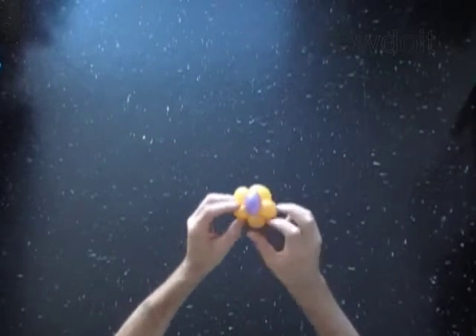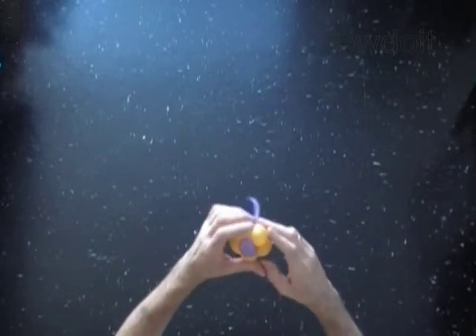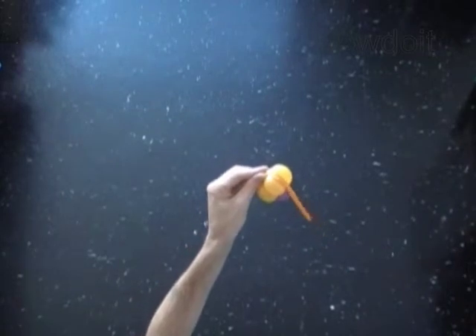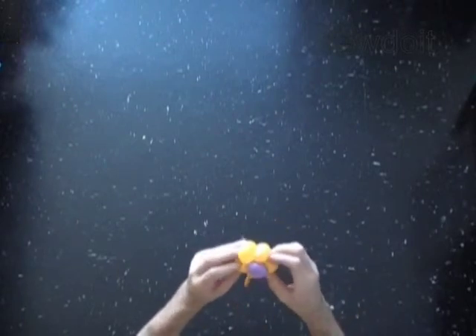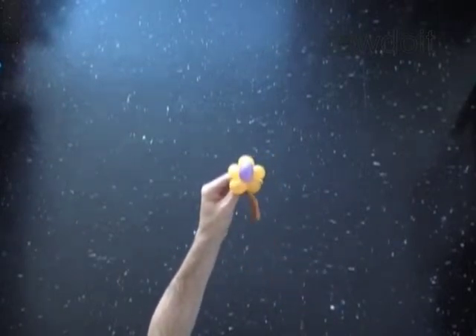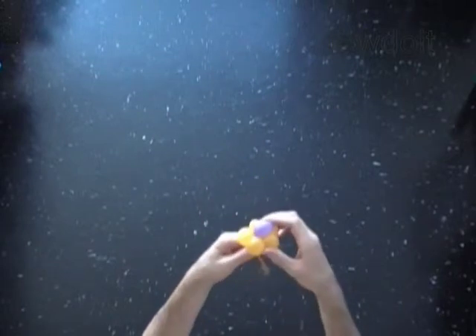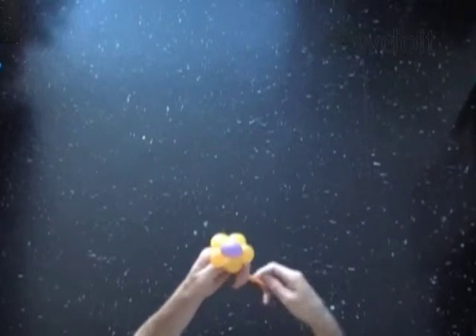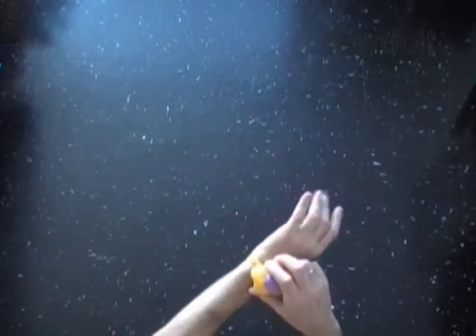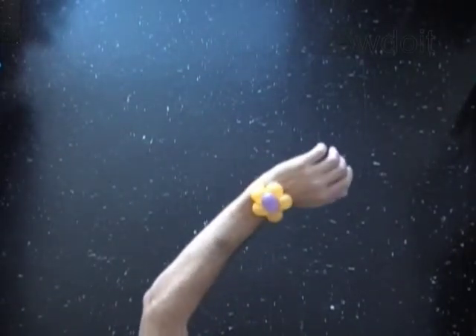Fix all bubbles in proper position. Cut off the rest of the purple bubble and tie off the end. Loop the end of the balloon around your finger and fix it between the bubbles of the flower. To make it as a ring, or you can make a bigger loop to make it as a bracelet.